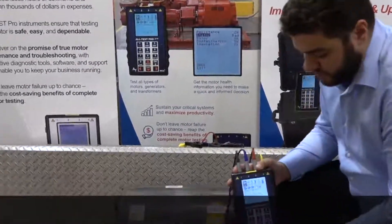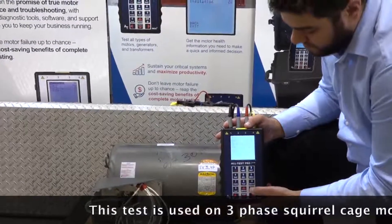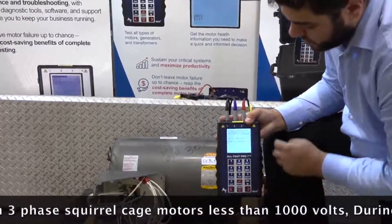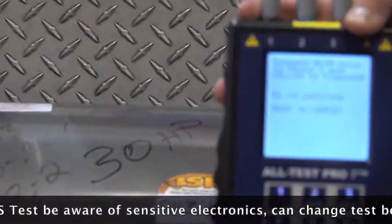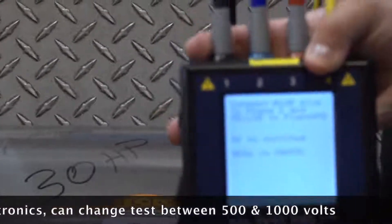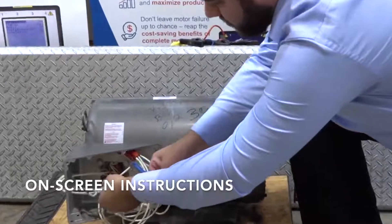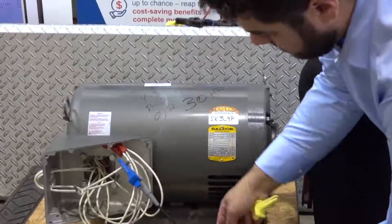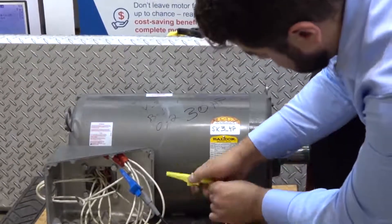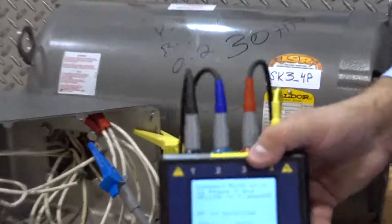The first test we're going to do is the IND test, so we're going to select OK. That's going to give us some instructions. It says connect blue clip to phase 2 and yellow to frame ground. So we're going to go onto phase 2 and clip our ground to make sure we have a good connection.